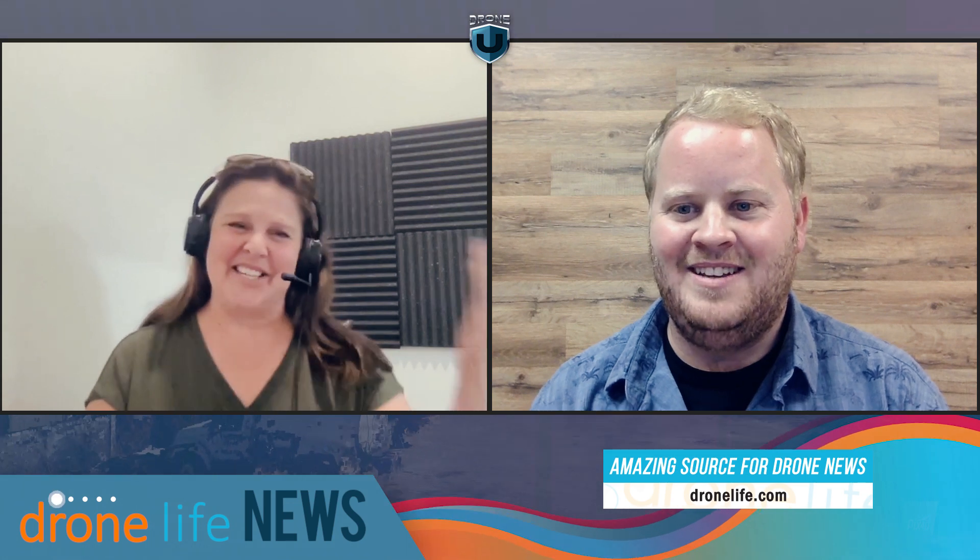Hey everyone and welcome to another edition of Drone Life News. My name is Paul and joining me as always the editor-in-chief of DroneLife.com, Miriam. Thank you for joining me today as always. Always fun to be here.